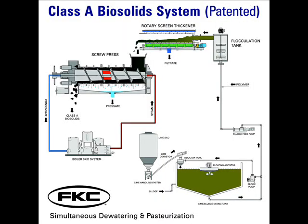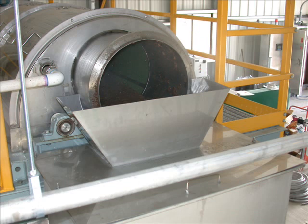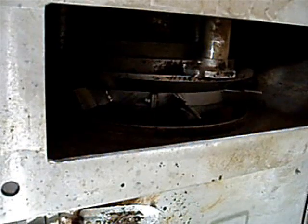The final step in achieving a Class A material is pasteurization. This is achieved using indirect steam to heat the biosolids. The thickened sludge overflows out of the rotary screen thickener and into the screw press. The screw press simultaneously dewaters and pasteurizes the sludge. Because the screw press turns at less than 0.1 revolutions per minute, there is sufficient time to meet the time and temperature requirements of the 503 regulations.